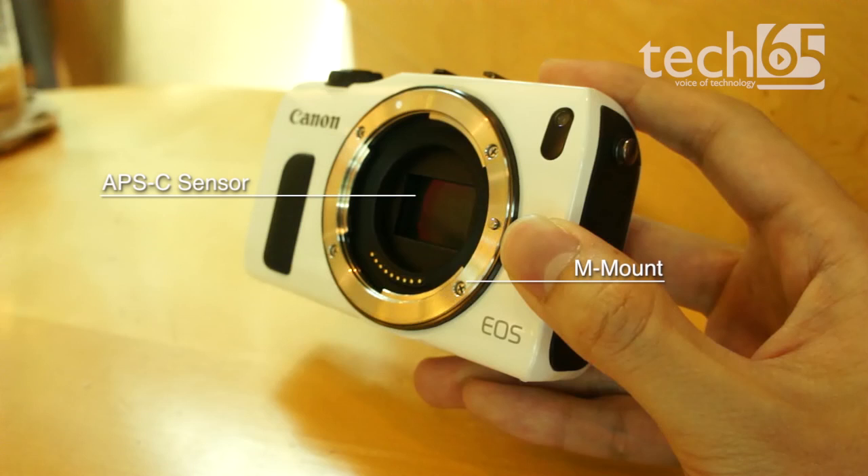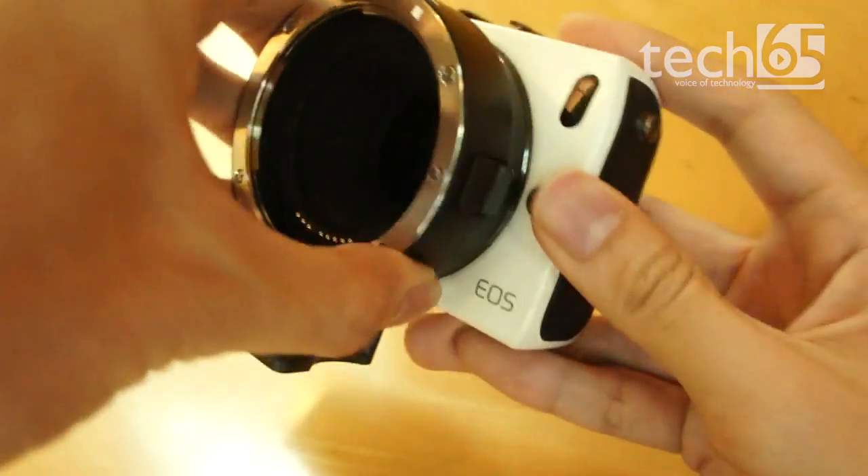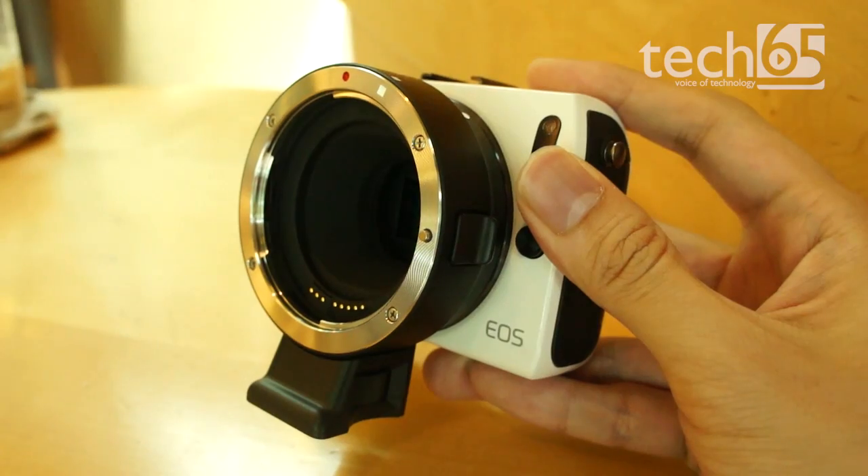For the mount, Canon created a new mount known as the M mount, that is slightly smaller than the EF mount, but with the use of an adapter sold separately, can also handle Canon's massive range of EF lenses.